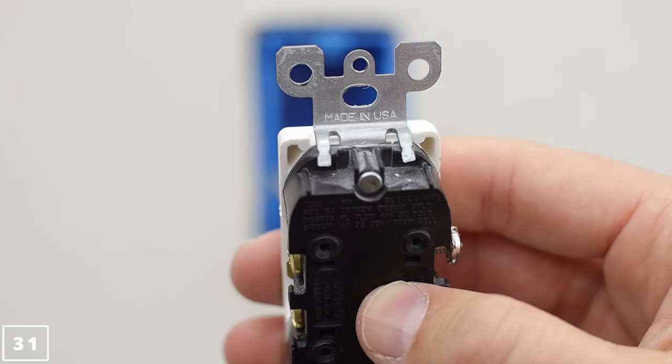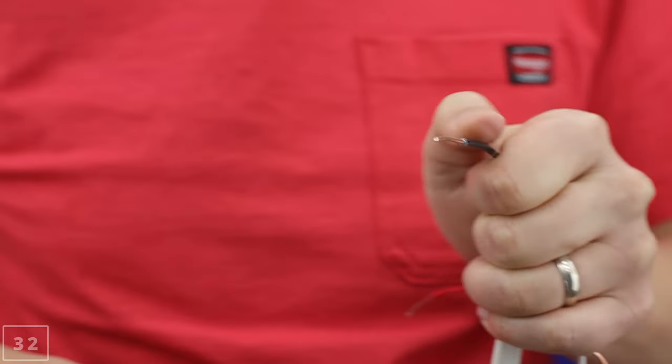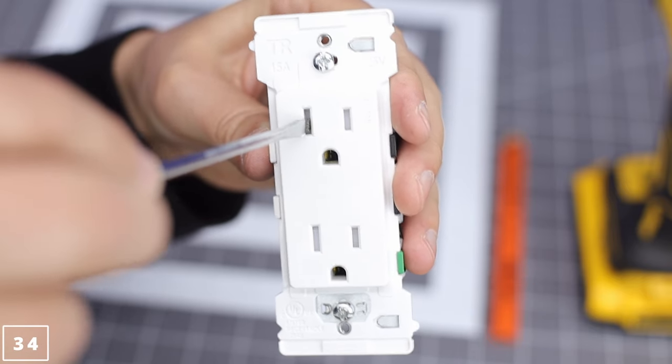Did you know some Levitons are still made in the USA? If you have to pull hard, it's in the wrong hole. Make sure the wire is wound clockwise. Tamper-resistant is required if it needs to be inspected — and it should be, regardless.